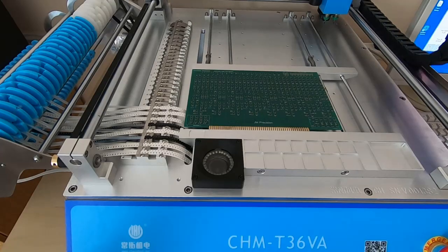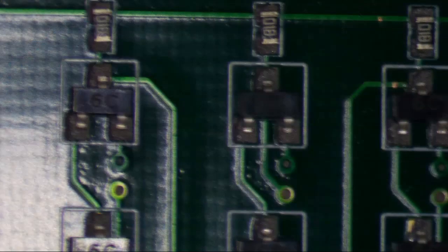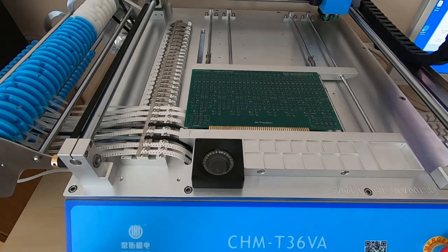What I'll do now is get the board under the microscope, have a look at the placement, make sure it's all okay and doesn't need adjusting, and then we'll get it into the reflow oven.